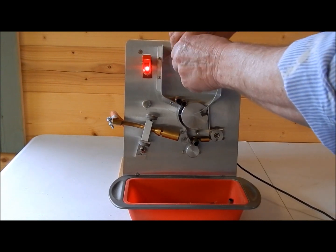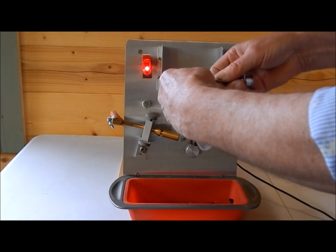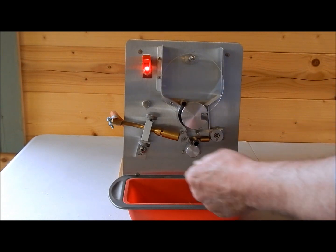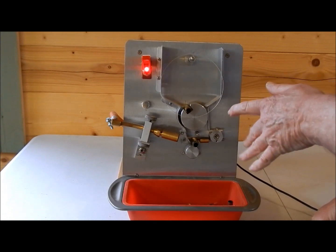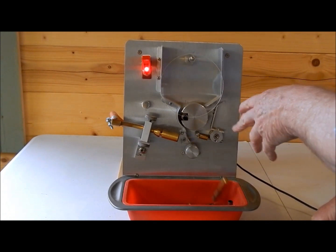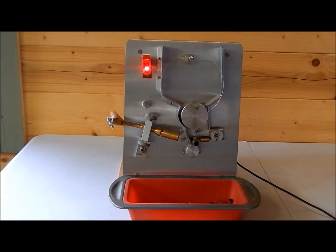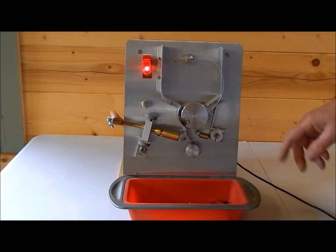If you need to adjust the length of the screen it's on a threaded rod here, so just turning the thread round will give you a different length. Nothing else to go wrong really. Shouldn't have any problems at all with the motors inside — they're tried and tested. I've used them on the Target Masters, similar motor. Been using them for years and years, never any problem with them. If there is any problem I can change them — I've got spares. Inside the electronics is a modular bit so if anything goes wrong I can change the modules. Not a problem.